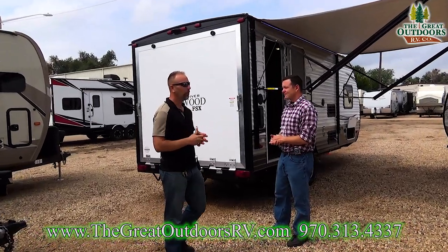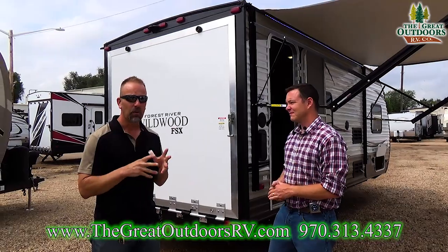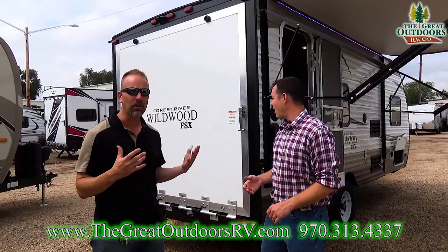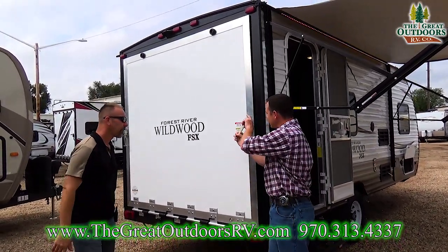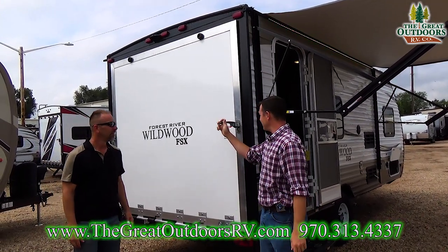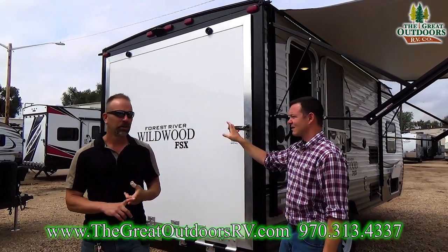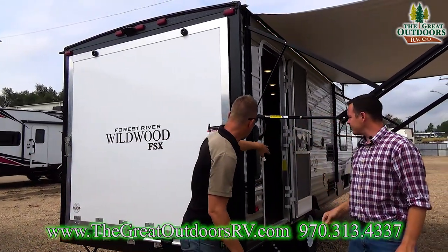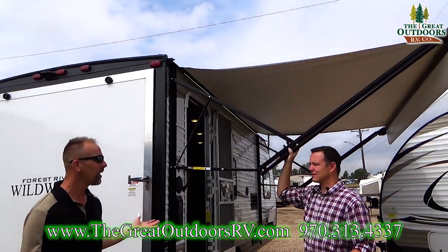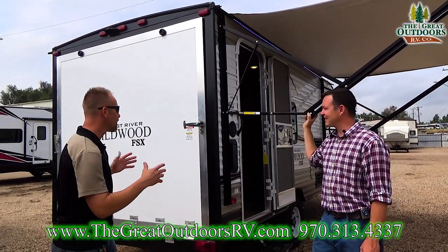What I like about Wildwood is it's come a long way in the last three years that we've been selling this product. They've really upgraded their game with features — tons of stuff. The handles used to require a padlock, but now they have an interlock built in. Not only that, it's wired for a backup camera, wired for solar, has outside speakers, and they went with a bigger, thicker aluminum material. This one's a toy hauler, folks.